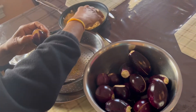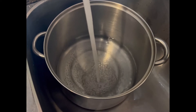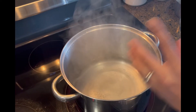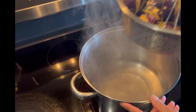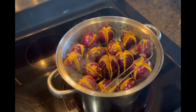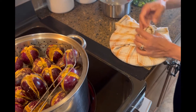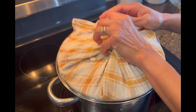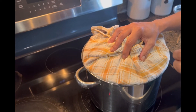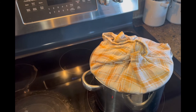Place the filled eggplants in the first tray of the steamer. Fill the base of the steamer with about three inches of water and bring it to a medium-high heat. I have about 17 eggplants filled and ready to steam. Here's a trick: place a clean towel upside down on the lid and cover it — when the steam rises, the towel will hold the moisture so it doesn't drip back onto the eggplants and make them soggy. I highly recommend this. Then set the timer for 15 minutes.